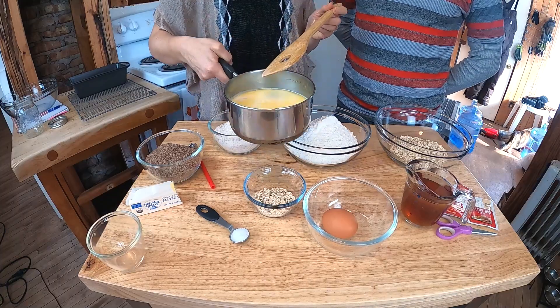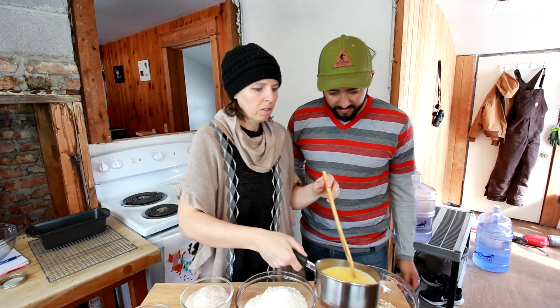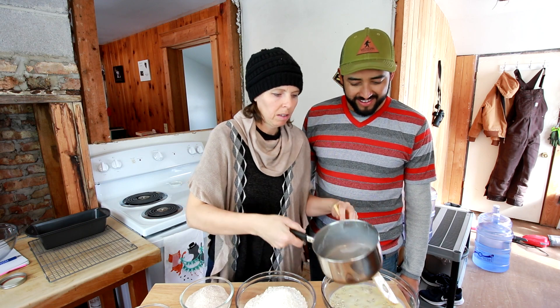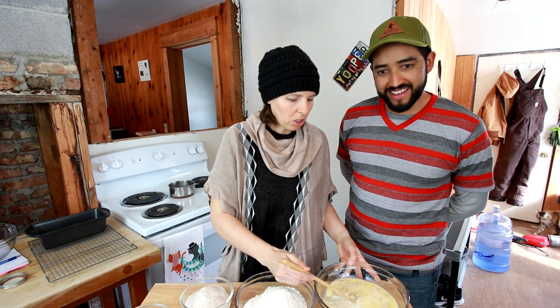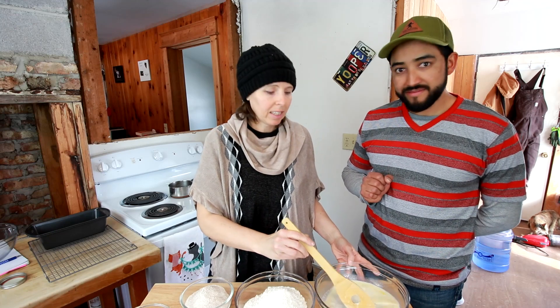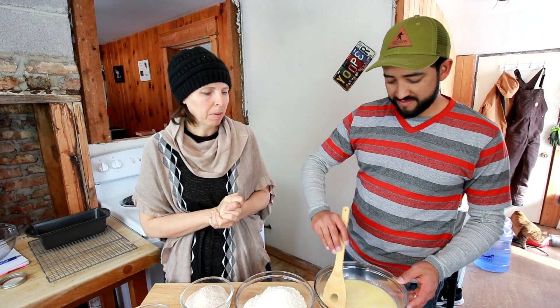We've melted the butter into the milk and we are going to dump this over the oats and stir this mixture together. We are going to let this sit and get down to about room temperature, which will take about an hour and a half. It's been about an hour that we let this soak.